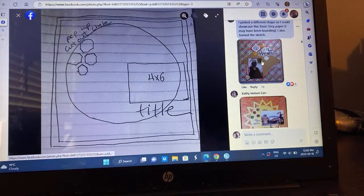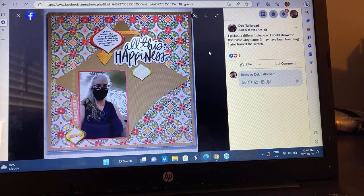We have Deb, who went different with this one. She's showcasing her basic gray paper that she's been hoarding. I think if you have basic gray paper, most of us hoard it because you don't want to get rid of it. She rotated the sketch, but I love this — what a fun way to highlight that really beautiful pattern paper that's probably been sitting there because it's so pretty you don't want to use it.